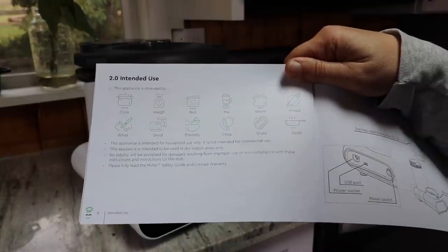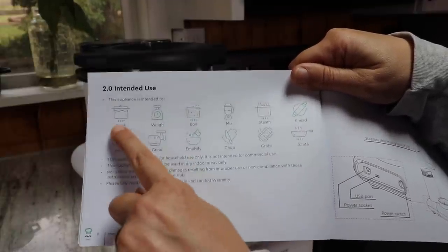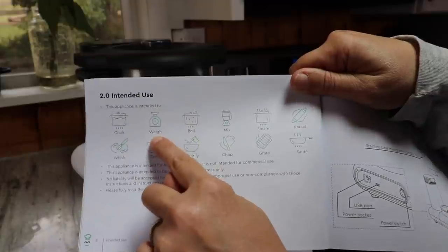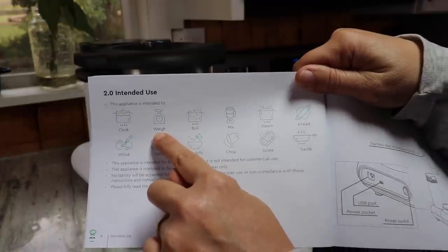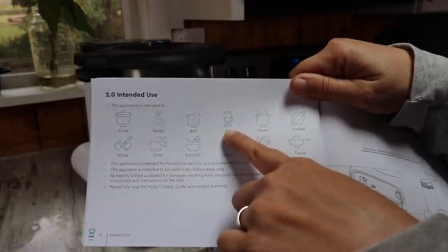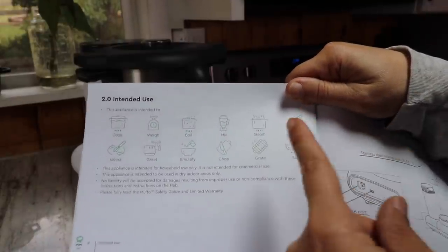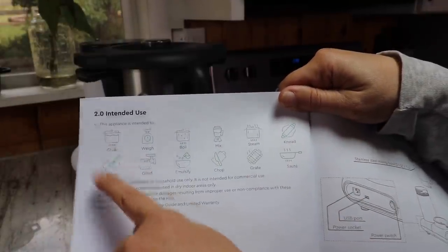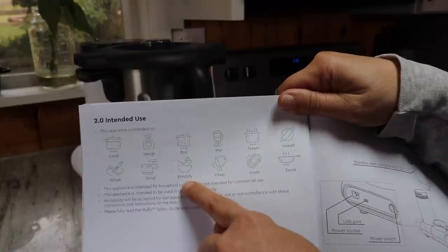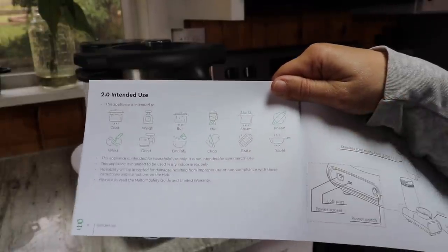Just to give you a quick overview of all the different things this machine does: it cooks, it weighs — so it has a scale built in so you don't have to weigh things separately — it boils, mixes, steams, kneads so you can do bread dough, whisks, grinds, emulsifies, chops, grates, and sautés.